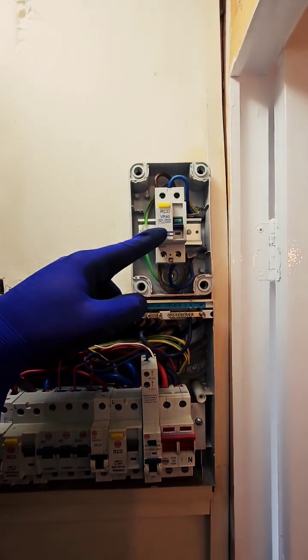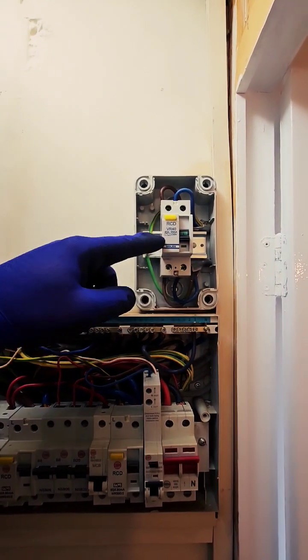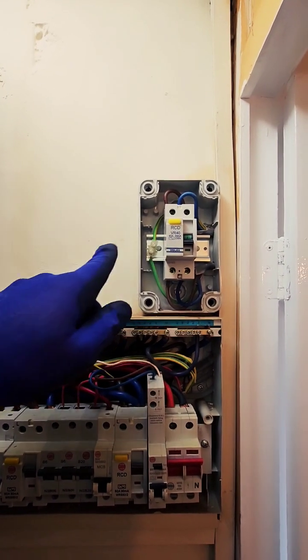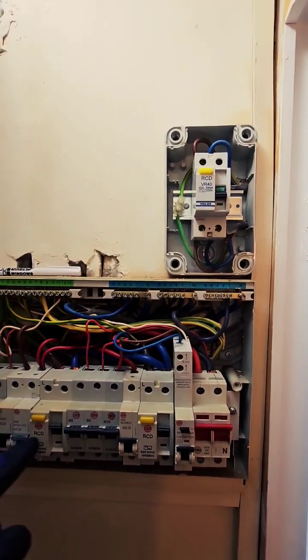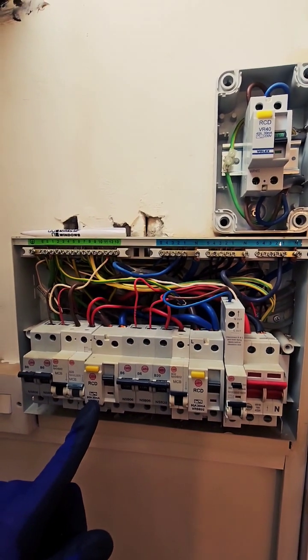It goes into an RCD unit and then back out again to the shower. So it's a bit strange that they would have an RCD unit there and then come into this board and connect up to another RCD here. I wonder which one's going to trip.